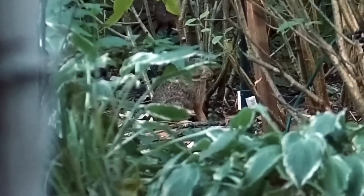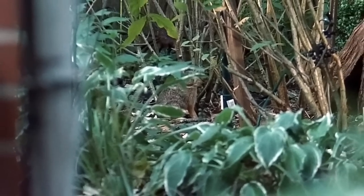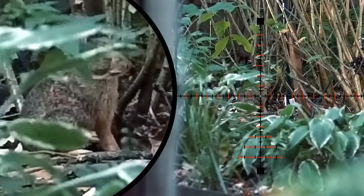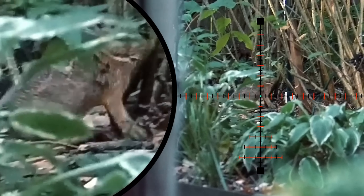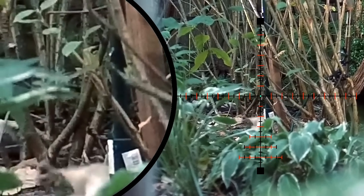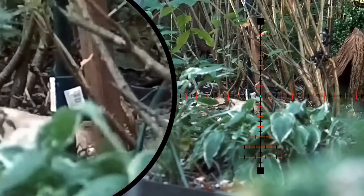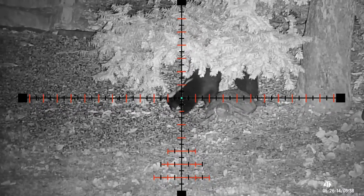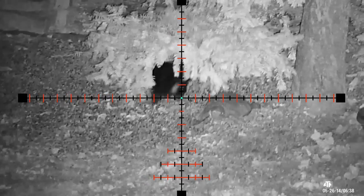This next one was all camoed up here pretty good, but I was able to sneak one into the bread basket — just like a headshot, instant dirt nap. All right, last one. We're going to wrap up this video with this perfect heart punch on a skunk. Thanks for watching, and thanks again to Olight for sponsoring today's video.